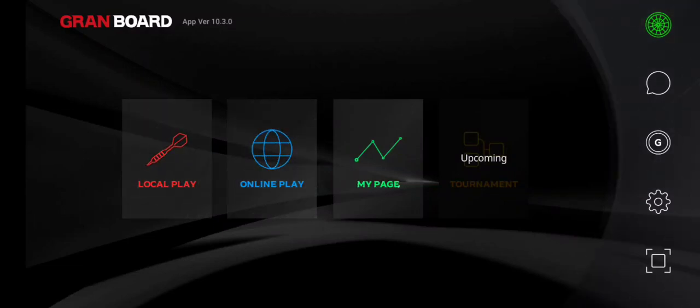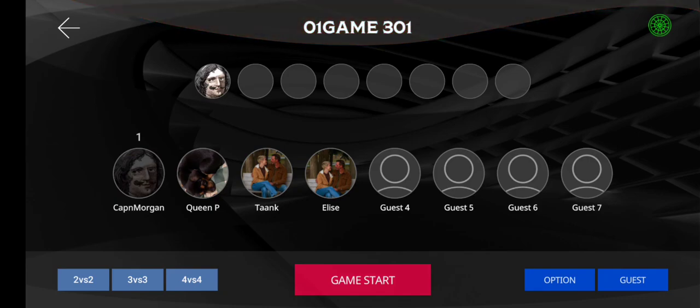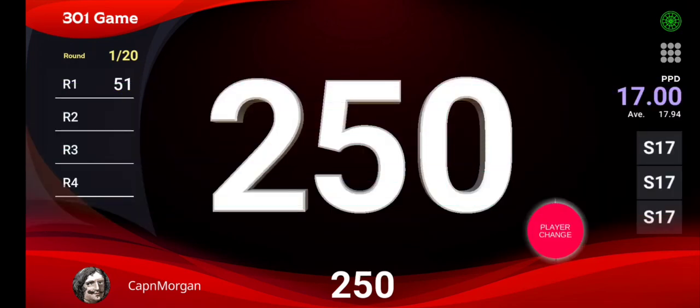I have my first problem with my Grand Board. If I go to local play and choose an 01 game, the game starts and I'm immediately hitting single 17s without doing anything, which tells me I have a stuck segment. I'm pretty sure what caused this was following someone's advice online — they said to use a hole puncher to punch through broken tips. I did that, and I'm willing to bet I dimpled my matrix. I've got to take this apart and see what happened.